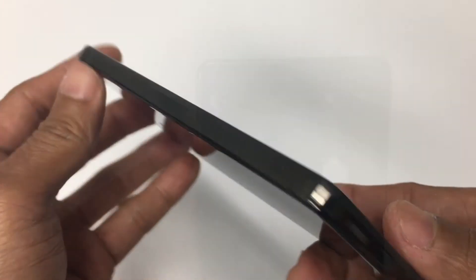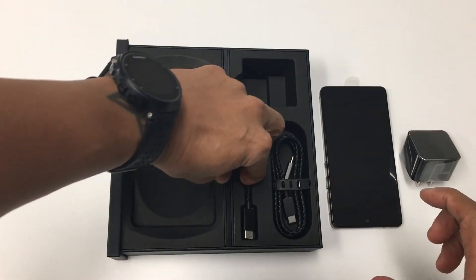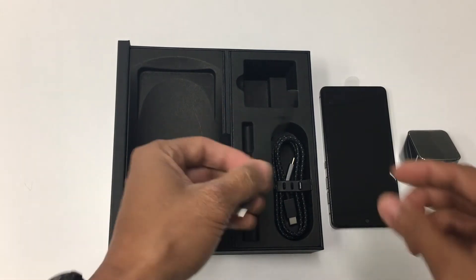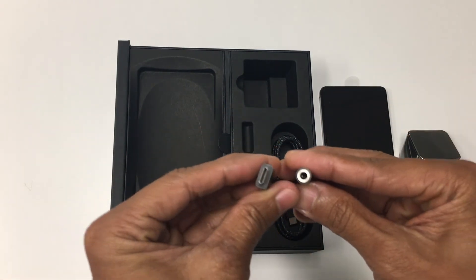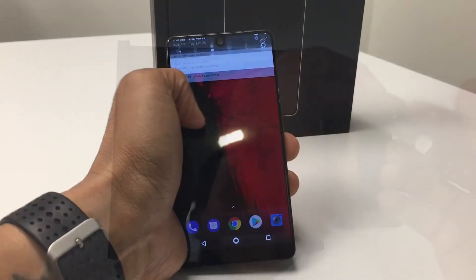The charge and data port on the bottom is USB Type-C, and there is no headphone jack, but a USB-C to 3.5 millimeter headphone jack adapter is included. The phone also has water and dust resistance rated at IP54 — not waterproof, but it protects against splashing.